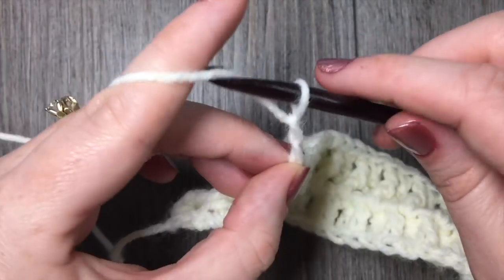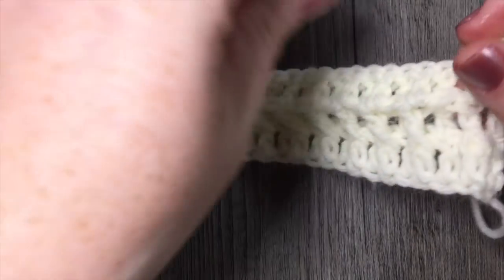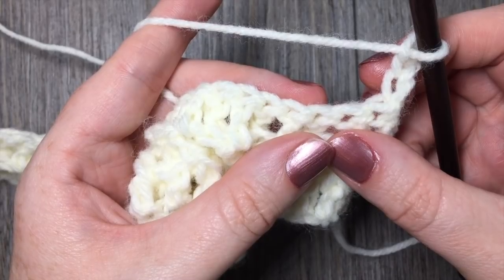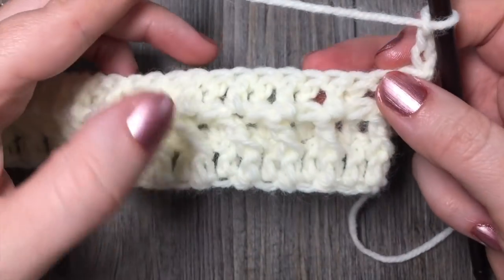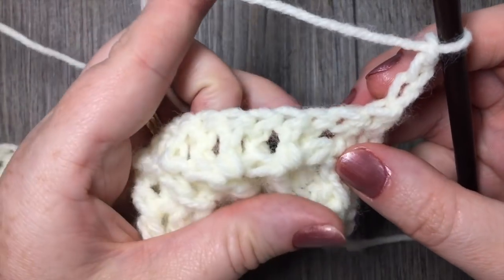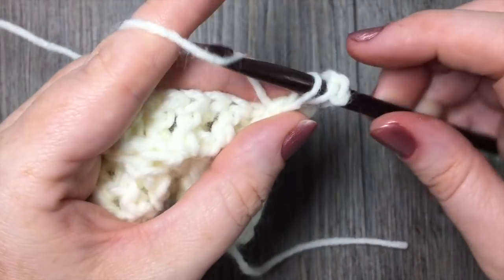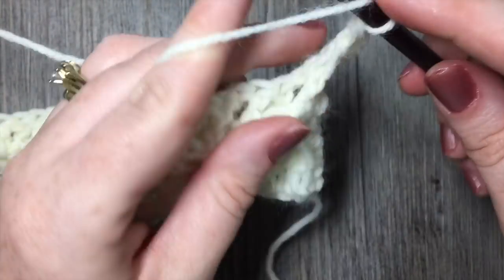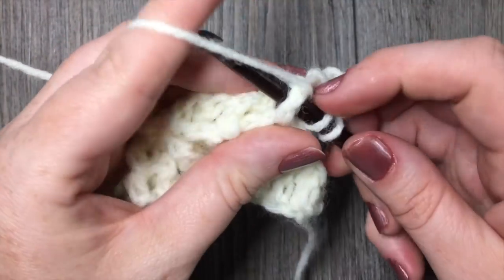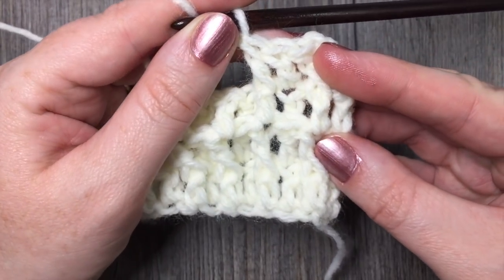Chain three and turn your work. For the rest of this panel, you are simply going to repeat rows two and three until your work measures approximately 55 inches from the beginning. Row two begins with your front post double crochet in the next stitch, and row three begins with the double crochet in the next stitch. Continue repeating rows two and three until your work measures approximately 55 inches.